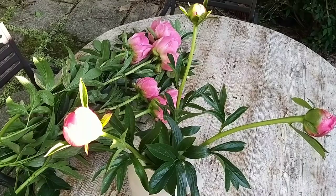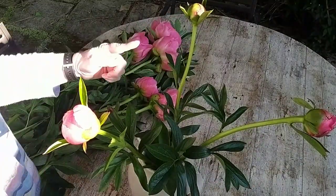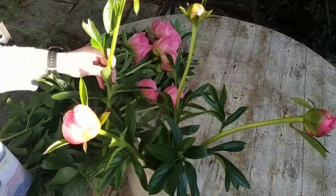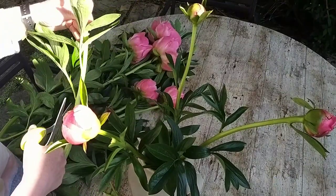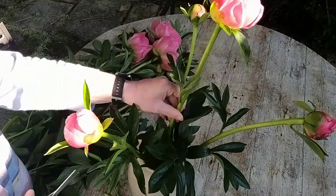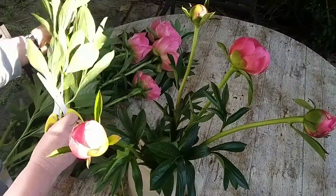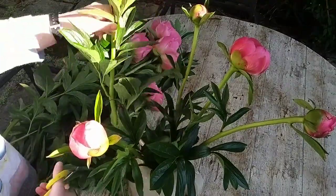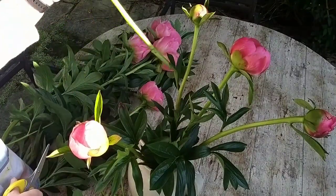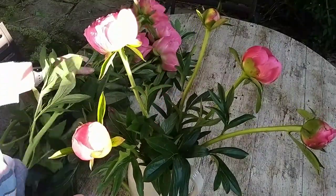I've changed the camera angle so you can see more clearly. I've got my first three buds in and they're creating a triangle effect. I'm pointing out where the gaps are between those first three buds — that's where I'll place the slightly larger flowers, filling in the gaps. This makes it a lot easier to arrange: you're not going randomly, you're making patterns of three all the time. I'm doing exactly the same thing — measuring flowers for length, recutting the stems, and taking off the bottom leaves.